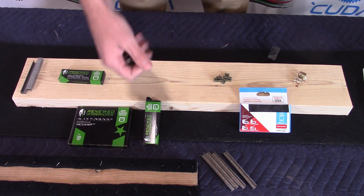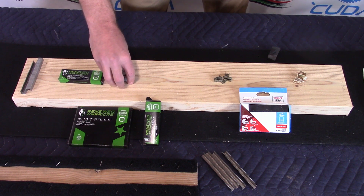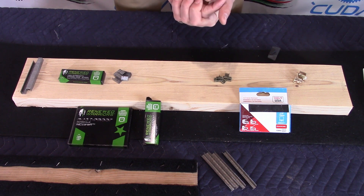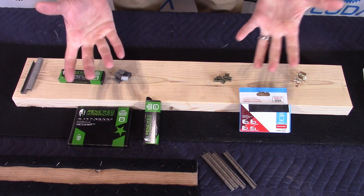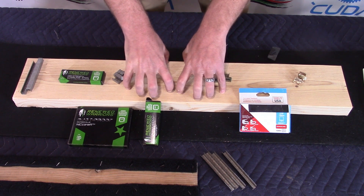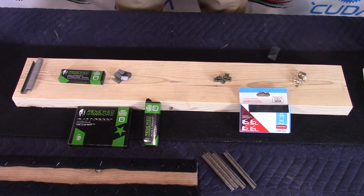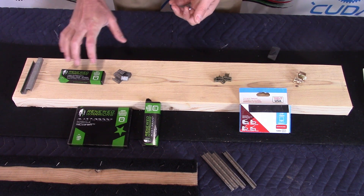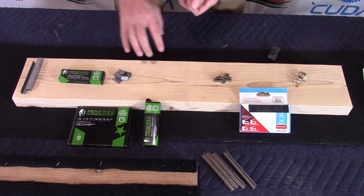There is another type of staple we used to always recommend — a monel-type staple. Unfortunately, we found on the back of the box that it actually said not to use with pressure-treated wood. Since pretty much all bunk boards use pressure-treated wood, we can no longer recommend it. It's also a very expensive staple.